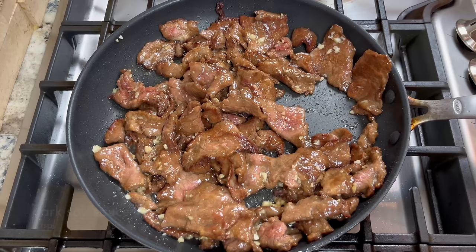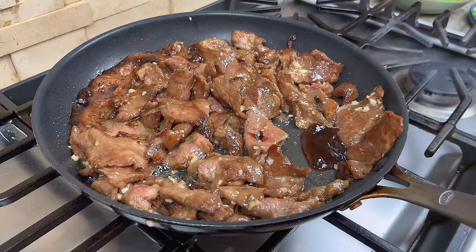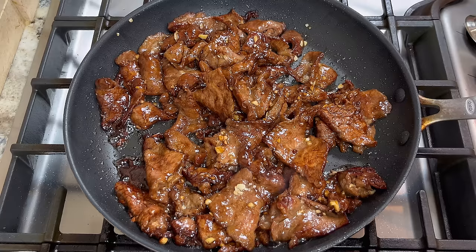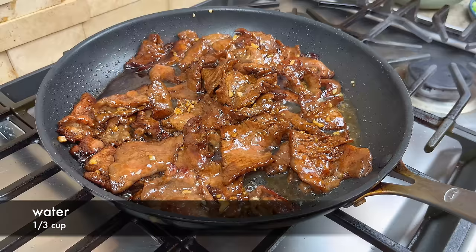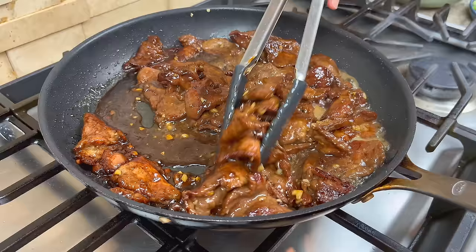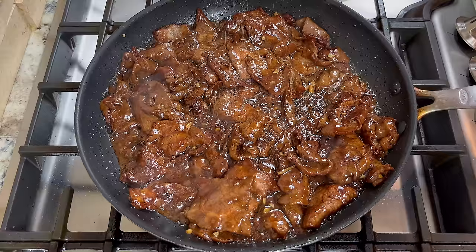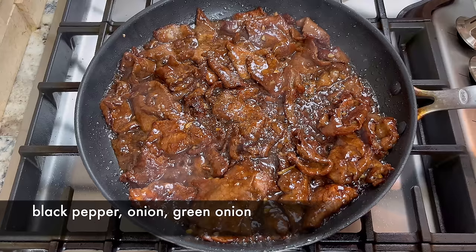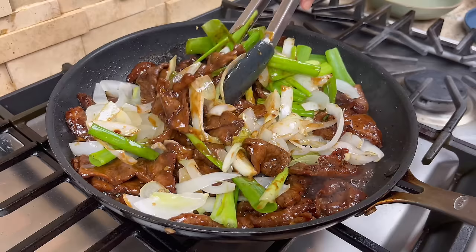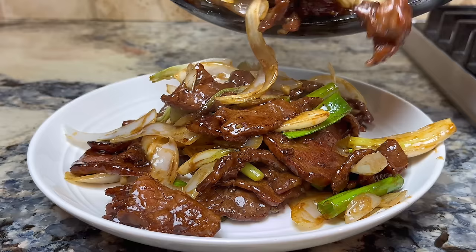After the rice wine cooks off, add a little bit more dark soy sauce and oyster sauce and mix well. Add a little bit of plain water — normally people add a starchy water mixture, but since I already added cornstarch when marinating the beef, I'm just adding plain water here. The sauce will thicken as usual. When you see the sauce start to thicken, add cracked black pepper and all the onions back to the pan. Give it a few stirs to mix everything together and we are done. Look at the color of the beef — it's tender and juicy, the onion is still crunchy, and it smells so good.